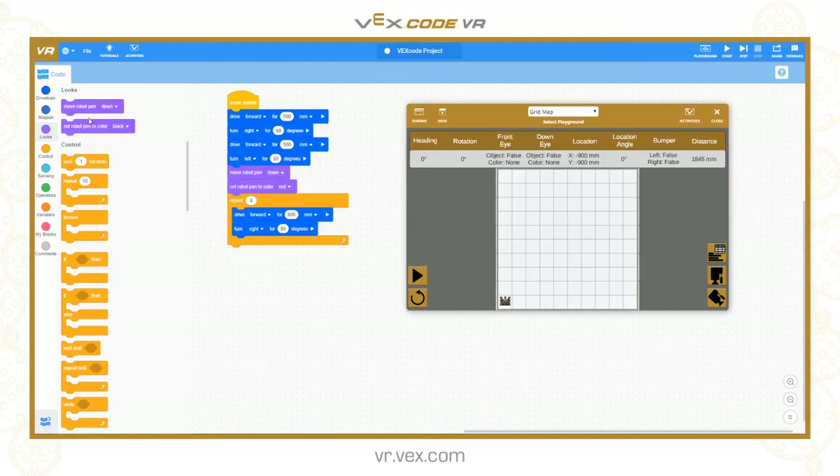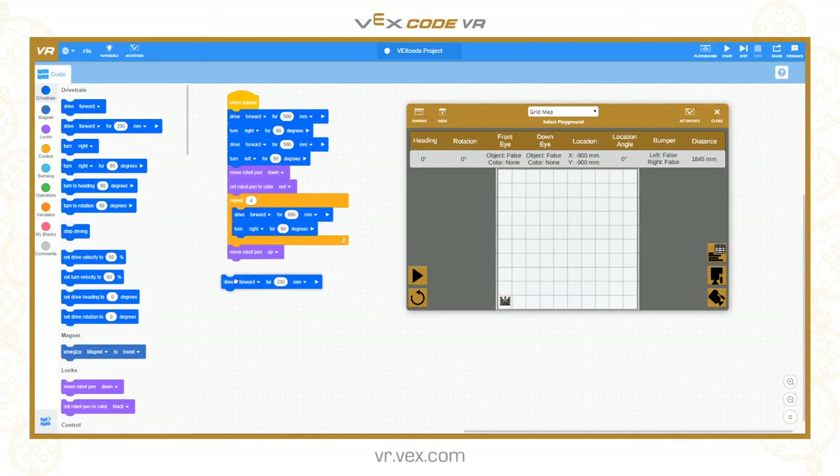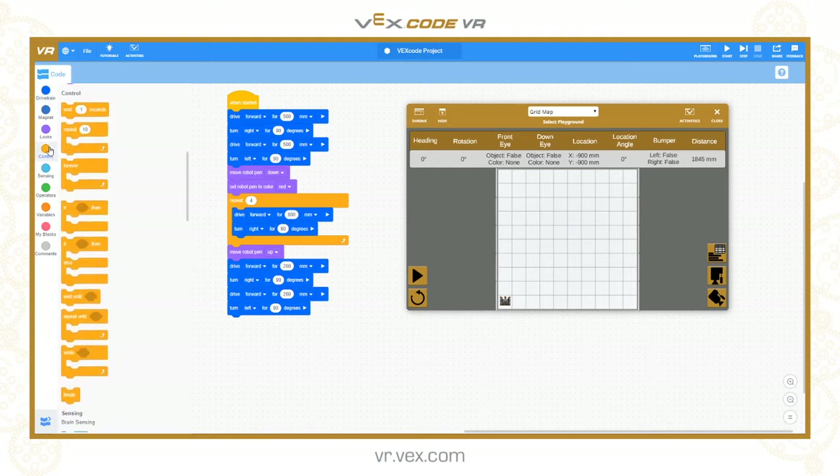After drawing the first square, I want to raise the pen up - 'move robot pen up' - so it's no longer touching the ground and won't draw a line when I move into position for the next square. I want to do the next square one grid reference inside the previous one. To do that I need to move forward 200, turn right 90 degrees, move forward another 200, and then turn left 90 degrees. Now I'm going to draw a two by two grid square, so that would be 400 millimetres. I'll use another repeat 4 loop.